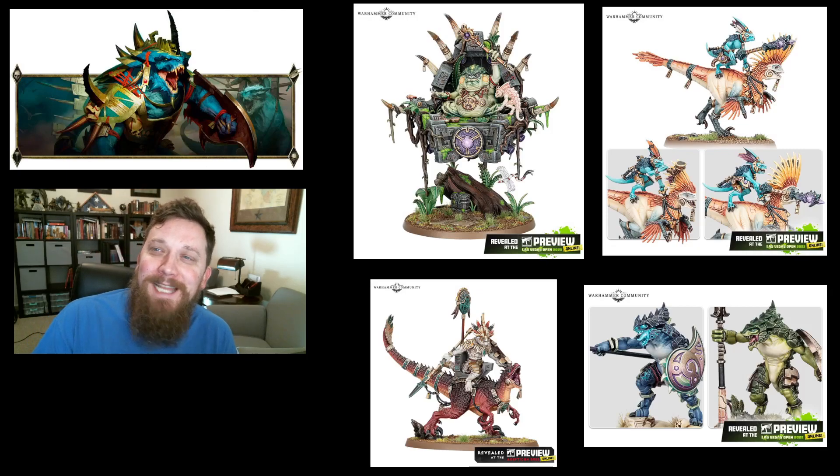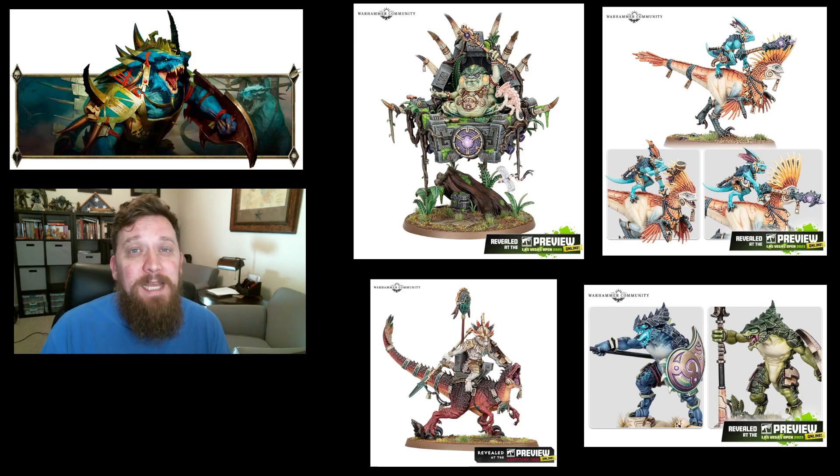Caleb here. Today we're going to talk about what models to buy if you're starting a Seraphon army, or looking to expand your Seraphon army, with an eye toward the new battletome that is coming out here pretty soon. I don't know exactly when it's coming out, but it should be in the next few months.